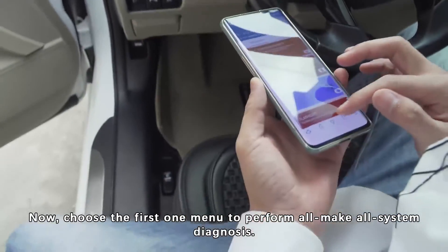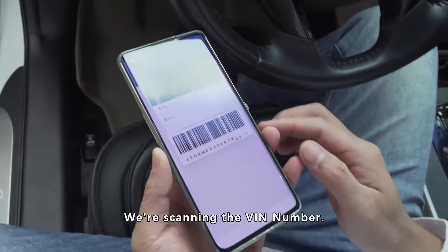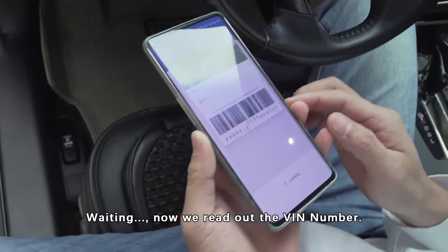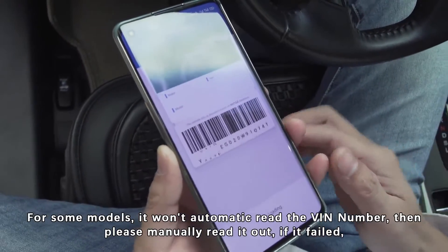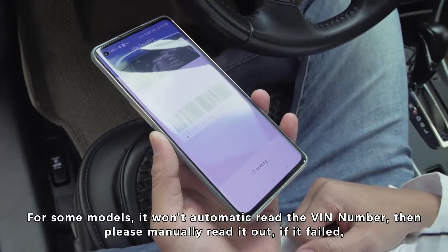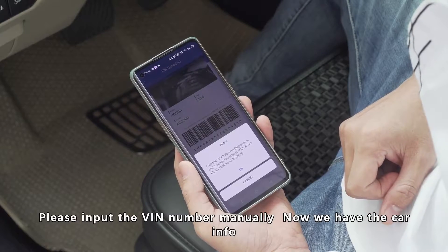Now choose the first option to perform all-make system diagnosis. We are scanning the VIN number. Now we have read out the VIN number. For some models, it won't automatically read the VIN number — please manually enter it. If it fails, it will pop up a window asking you to input the VIN number manually.